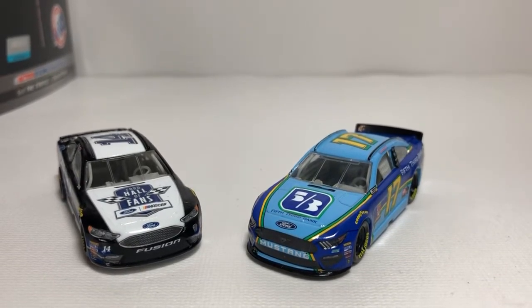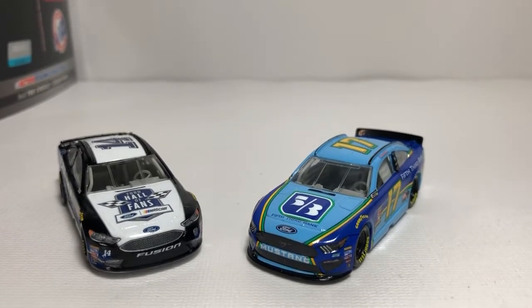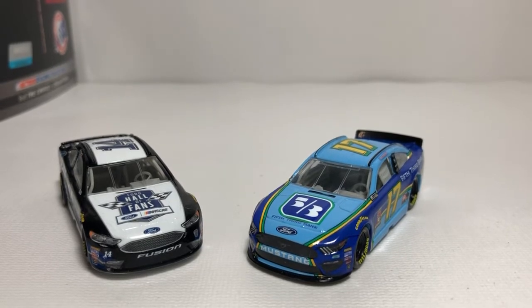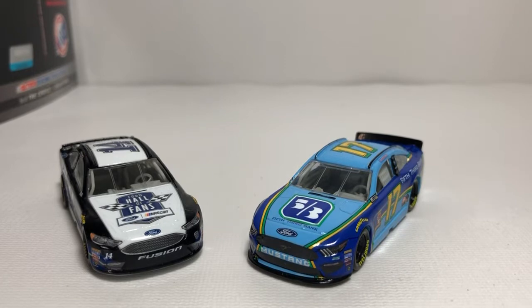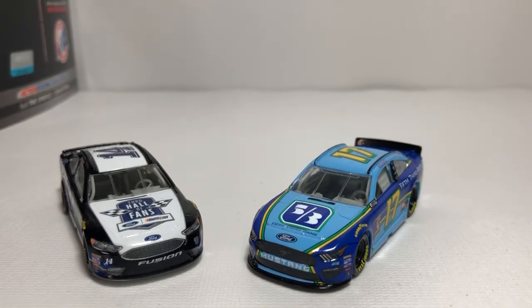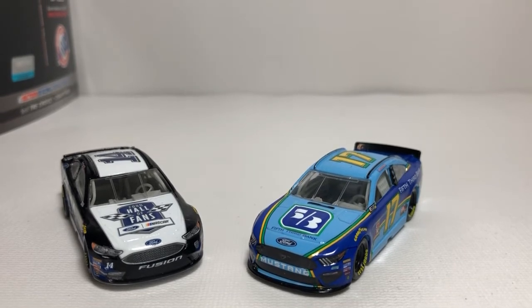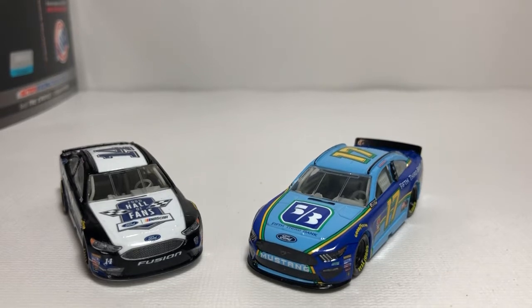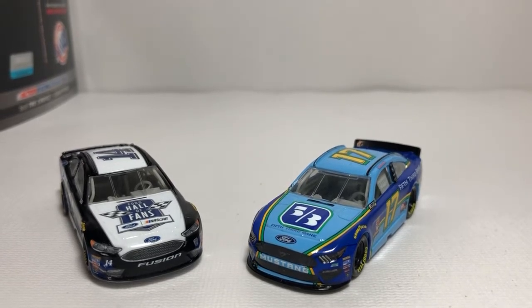What's up everyone, Jason A. Strange 69 back here with another video. If you've just seen my review of the Ricky Stenhouse 2019 Ford Mustang NASCAR Authentics Wave 3 die-cast, this one may interest you as well. It is the comparison video between the 2019 Lionel Racing Ford Mustang and 2018 Lionel Racing Fusion molds.